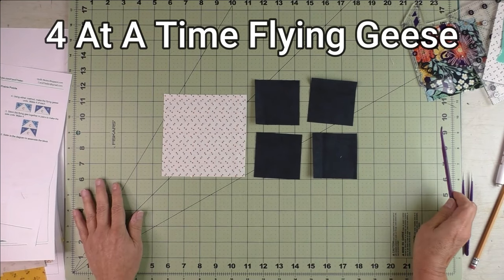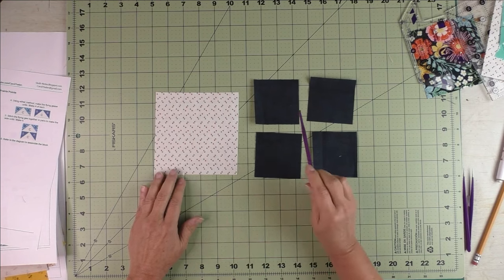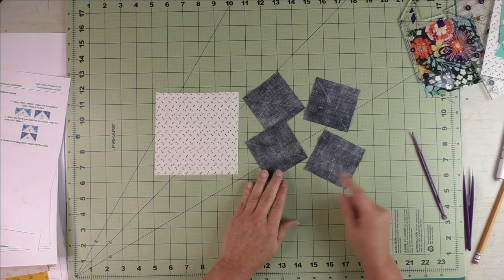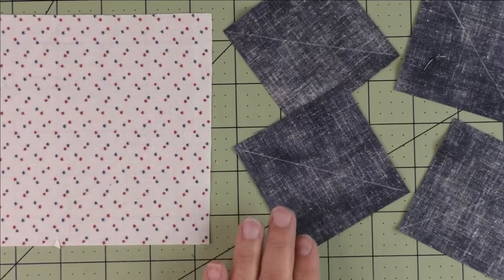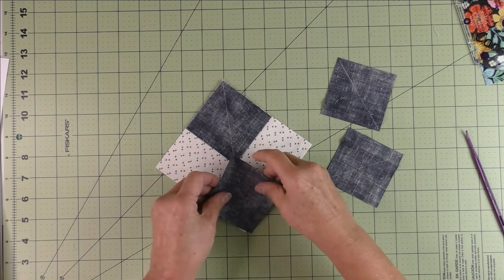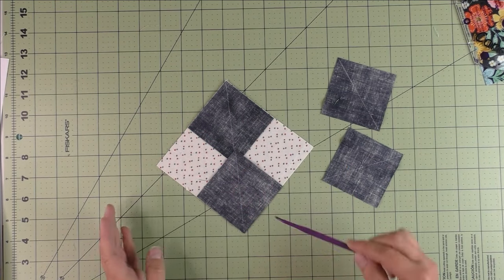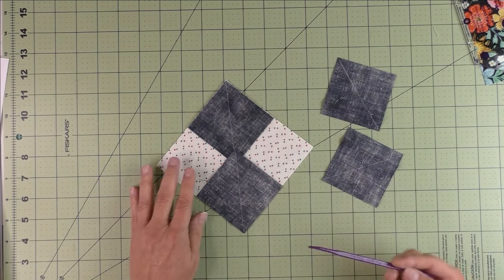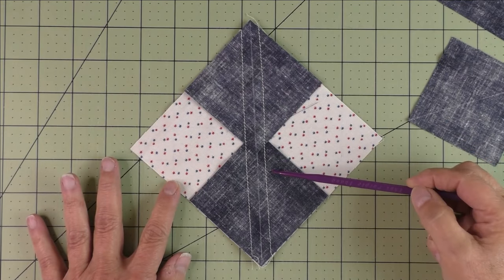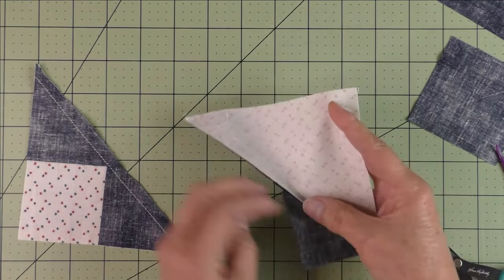For four-at-a-time flying geese you need one large square (the geese) and four small squares (the sky). Draw a diagonal line on the back of each small square. Place two small squares on the large square, right sides together, lining up the edges so the drawn lines align. Stitch a quarter inch on both sides of the drawn line, then cut in half on the marked line.